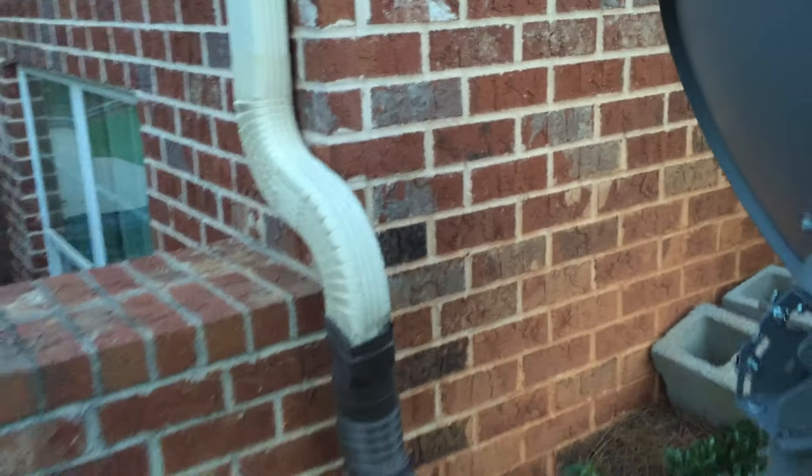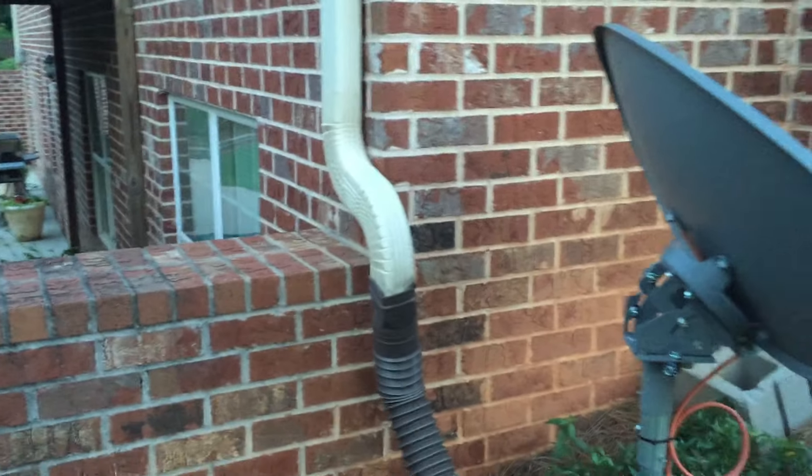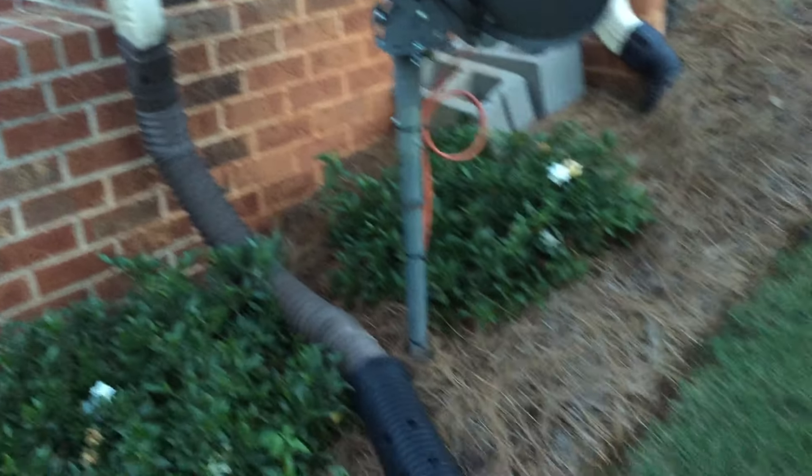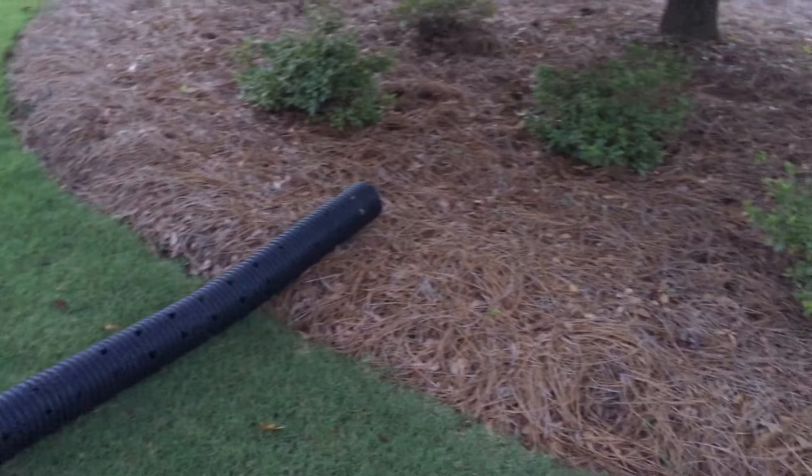There's already a drain pipe buried for my other gutters. This one was detached because I was using it to collect rainwater for watering my garden, but I did away with my water tank and now I just have it rigged up to run off into a flower bed so that it doesn't flood the area in the back of my house.